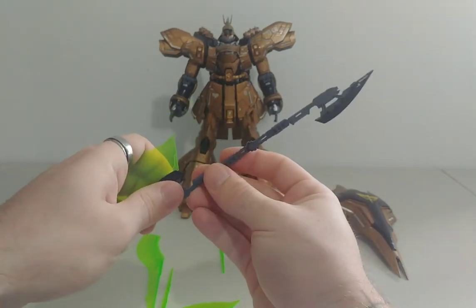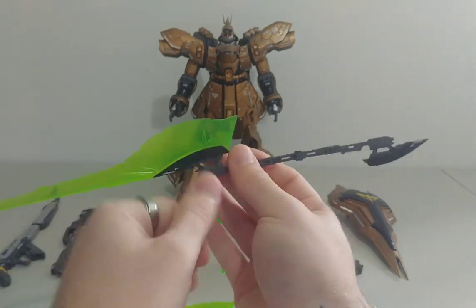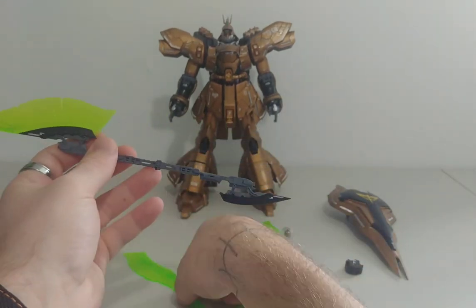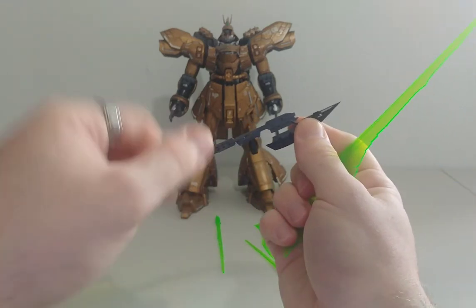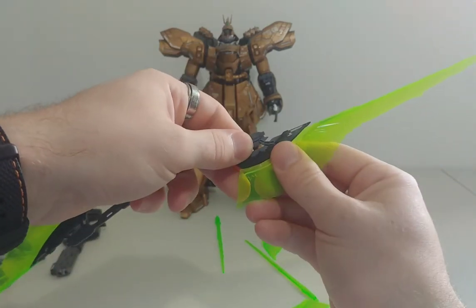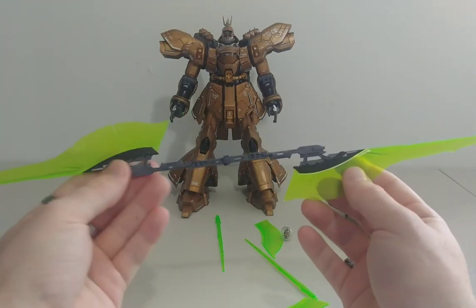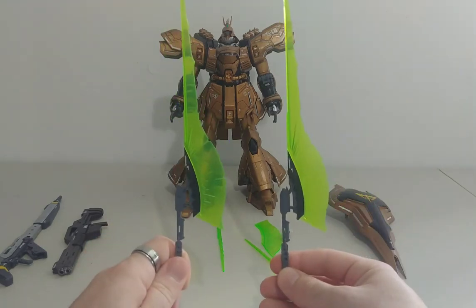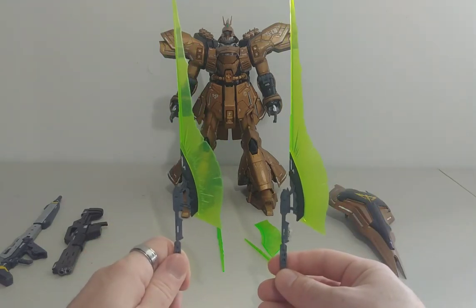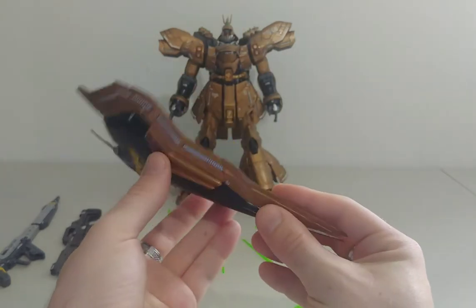Then you put this in just like that, and do the same for the other side — put both of them in and there you go: double-sided. Or you can actually disconnect it and use two separate pieces. Now let's look at the shield — this shield just looks amazing.